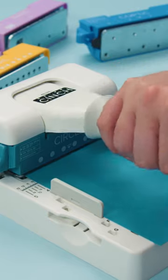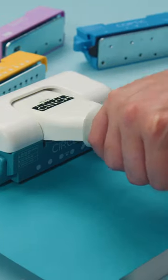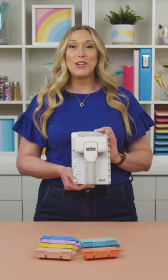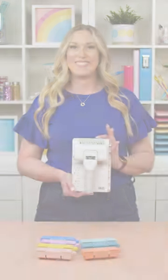Some other cool features include our built-in alignment guide. It can punch up to 15 pages at a time, and a coil tightening feature on the back to make sure your binding is secure. So all in all, this tool is totally versatile and super fun to work with. I'm definitely a huge fan. Thanks for listening.